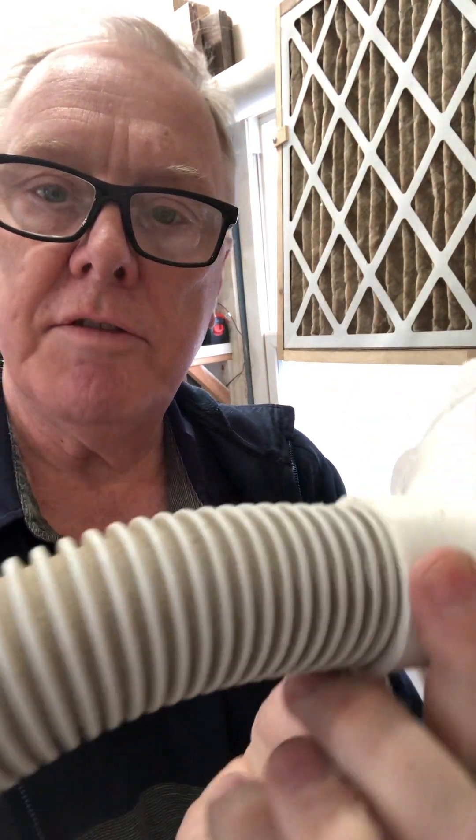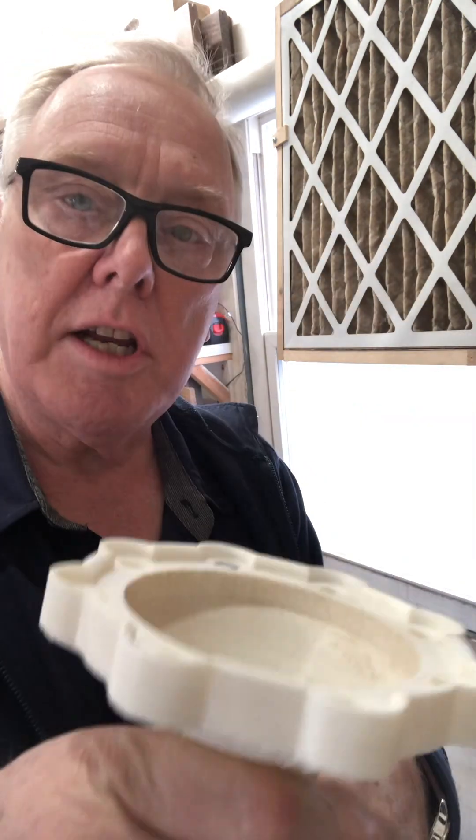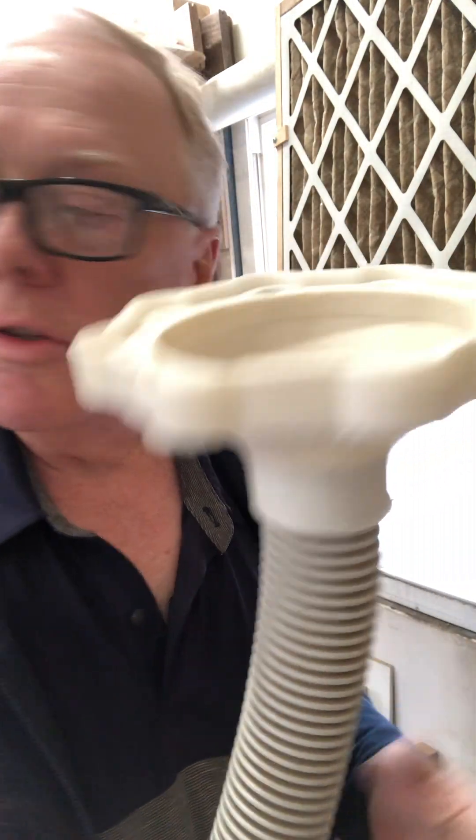Hey, Dean here from the Secret Underground Lair. Got another one, another dust collector adapter. This time it's going on the end of a central vacuum hose, so this will let me extend the dust collection system through a hose to anywhere in the shop to pick up little stuff.